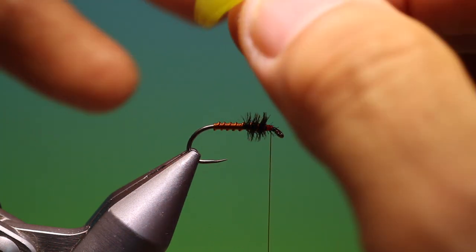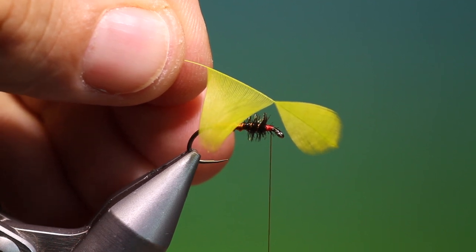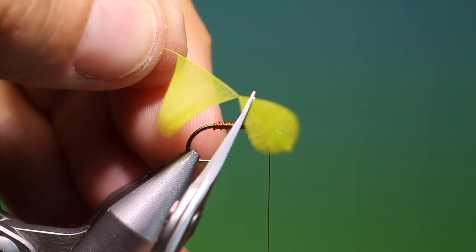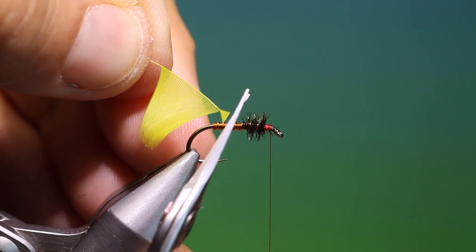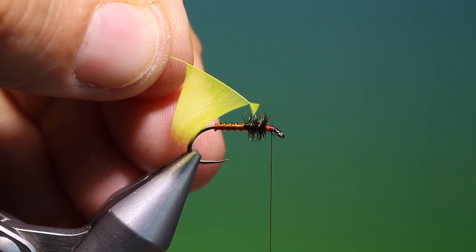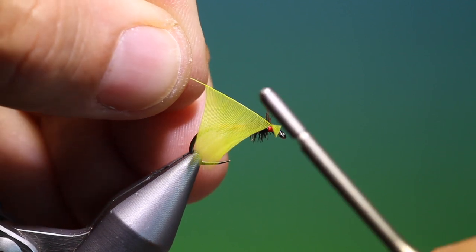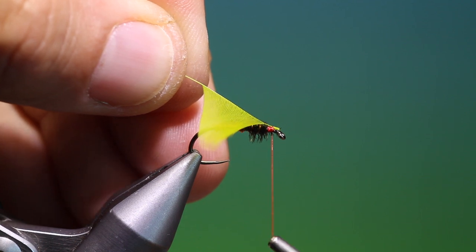So I've got a dyed green Whiting hen hackle here. I've stripped the hackle fibres off one side, and what I do then is cut the point off like that, so we have this little piece at the front there.